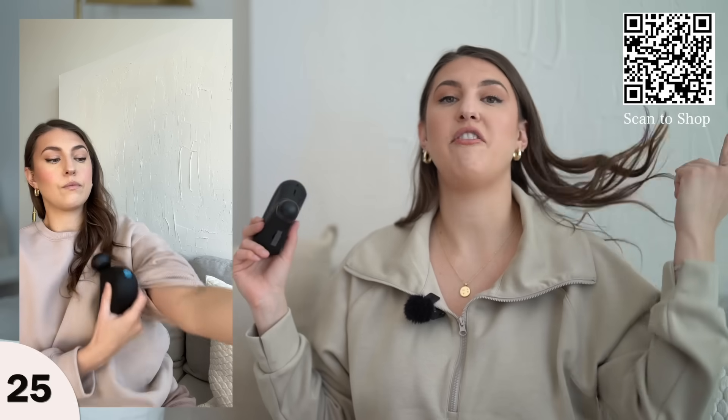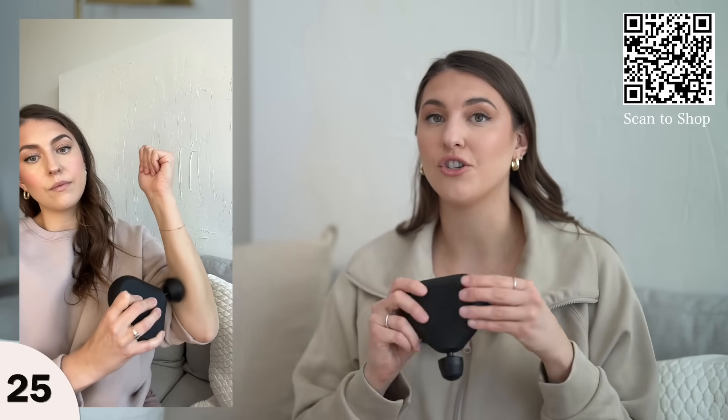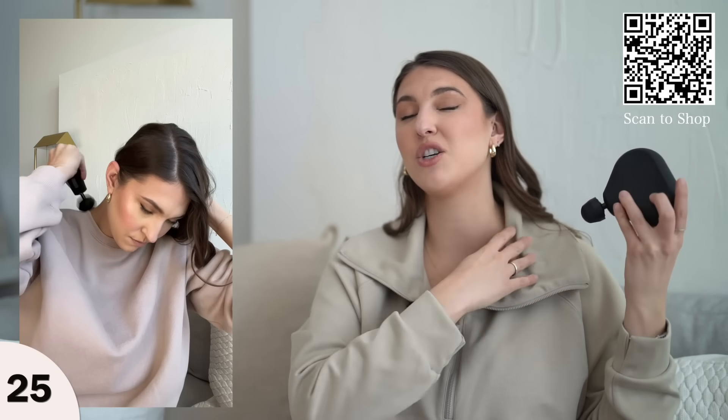Another self-care item is a Theragun. If you have neck pain, back soreness, or you work out a lot and your muscles are always tensed up — or if you just want a self-massager for your neck, back, arms, or legs — I love the Therabody. This is the mini one.